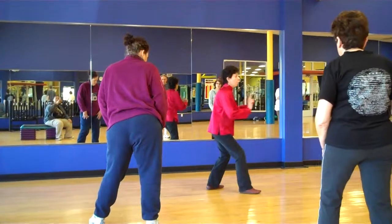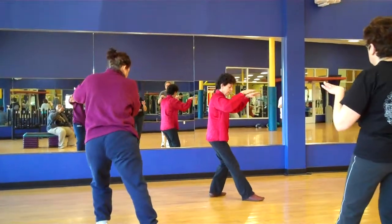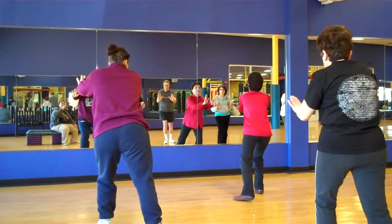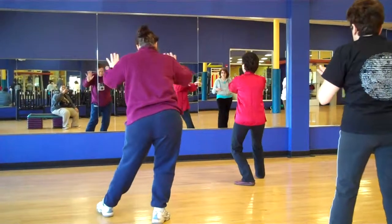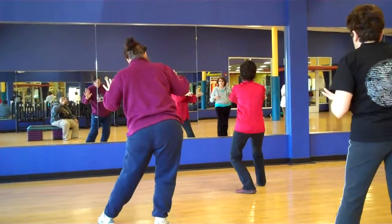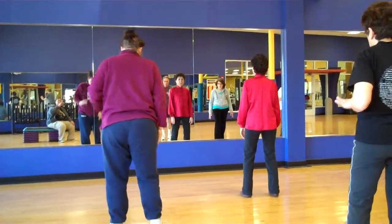We want to shift forward and back. Forward 70%, back 100%. Forward 70%, back 100%. Draw the foot back and straighten up again.